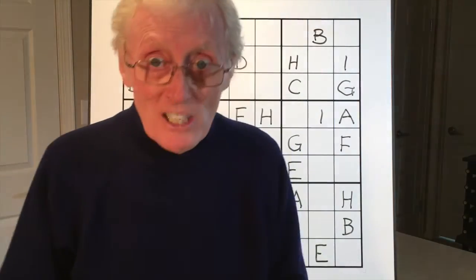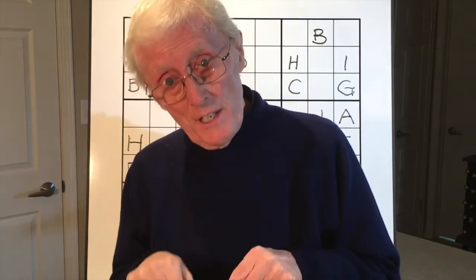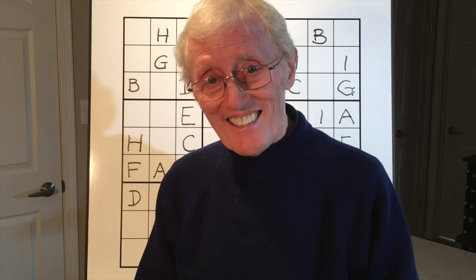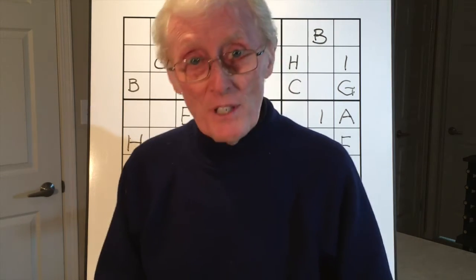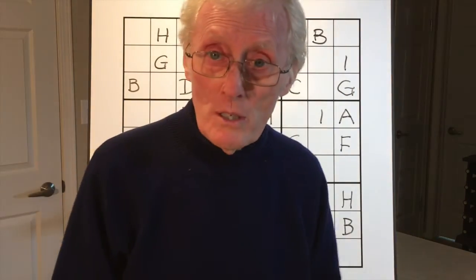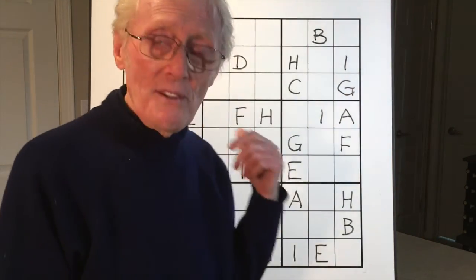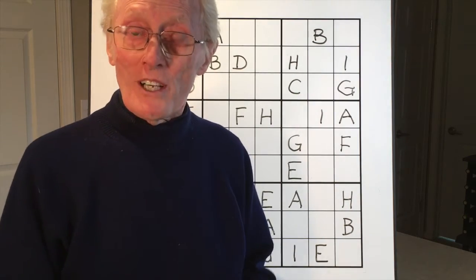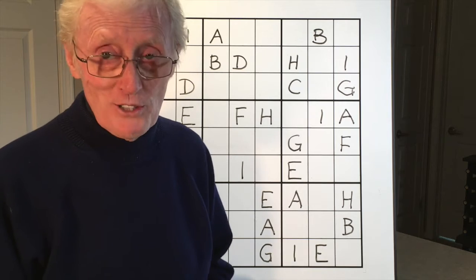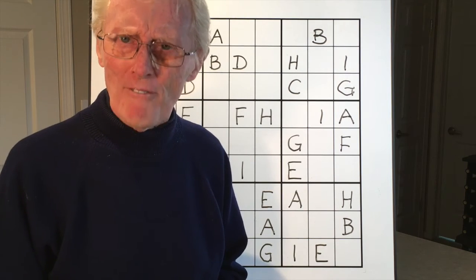Here we are — what you've got in front of you is a Sudoku puzzle not using numbers but using letters. You're very welcome to make a copy of it on a grid of your own and see if you can work it out using letters. It's not a really difficult puzzle, so you should be able to do it — have fun!